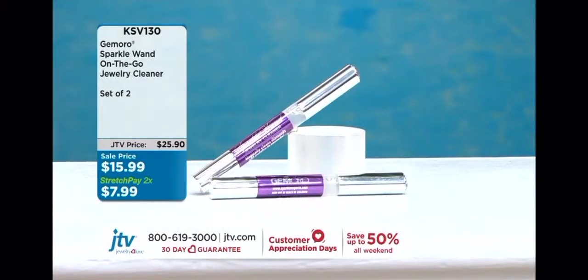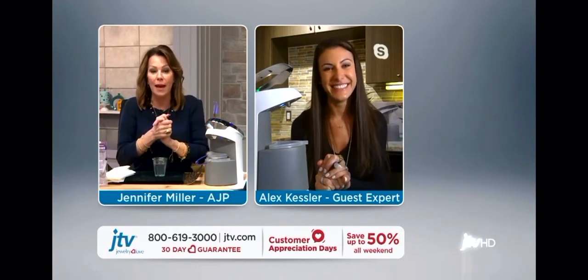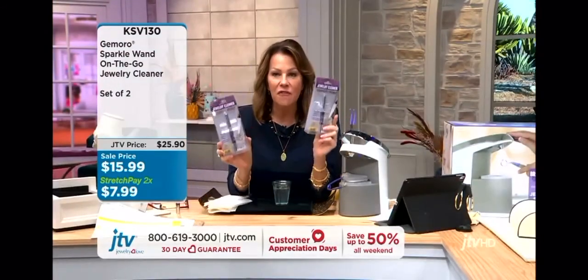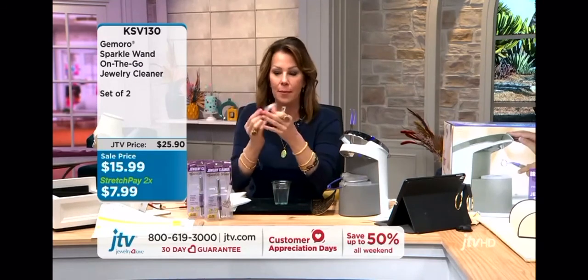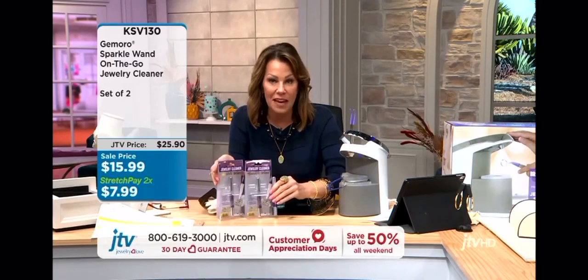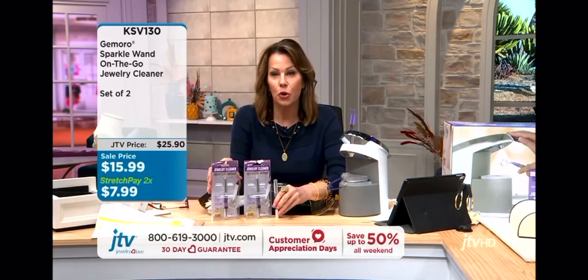Alex, thank you so much for taking the time and being patient. I know you've been hanging out, and I want you to enjoy your Saturday. I'm going to talk just a little bit more about this, but we will check in with you probably later on today — we're going to have you on and off all weekend. So let me recap on this order. If you want a guaranteed safe way to clean, the easiest way, the most convenient way, the most affordable way to clean all that beautiful jewelry you've purchased from JTV — from your diamonds to your pearls to your under-galleries — the Sparkle Wand buy-one-get-one and the Brilliant Spa Pro steam cleaner are your solutions.